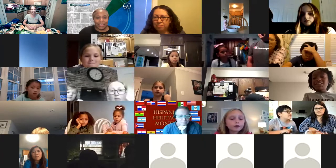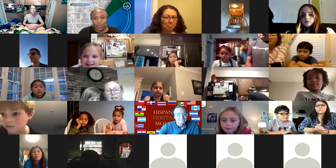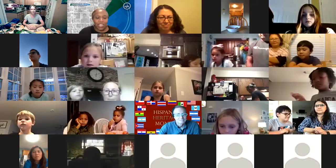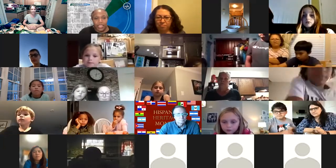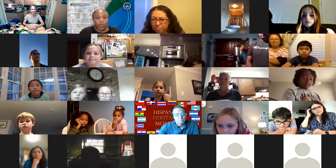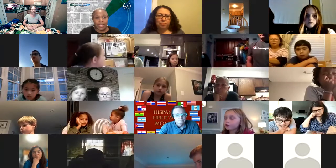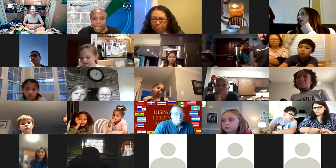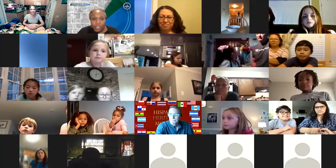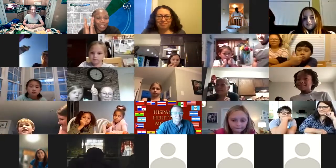Dr. Lazov is also on the call — she's the supervisor of our SHIP program and is going to help monitor the chat and questions. We'll try to get to all questions before we end today. If we don't, we'll post an interactive space on the YouTube channel for comments. With that, I'm turning it over to Ms. Callen.